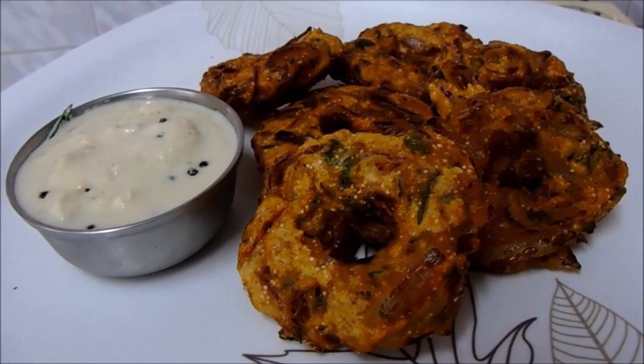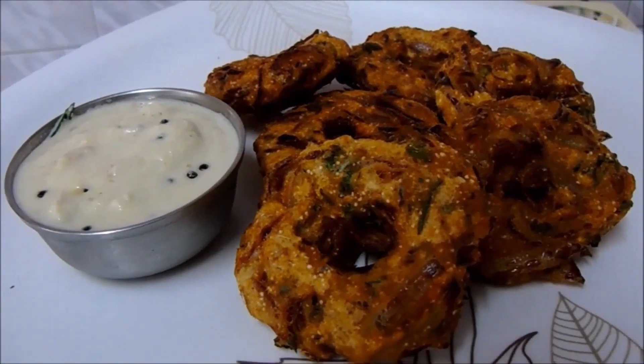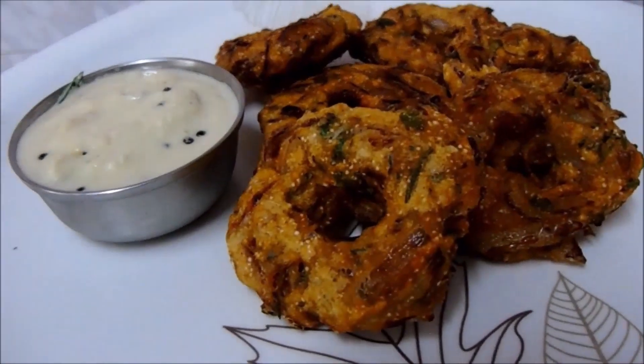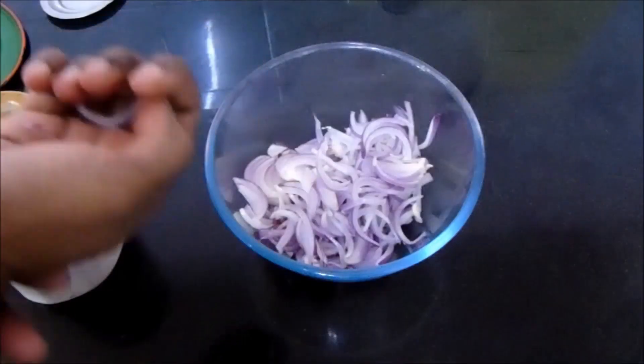Welcome everyone! Today let's see how to prepare this tasty and crispy onion vada, a perfect tea time snack. I have prepared coconut chutney to accompany this vada. Now let's see how to prepare this tasty and crispy vada.